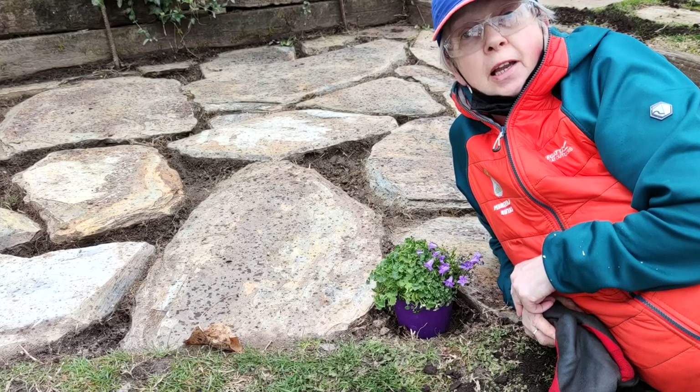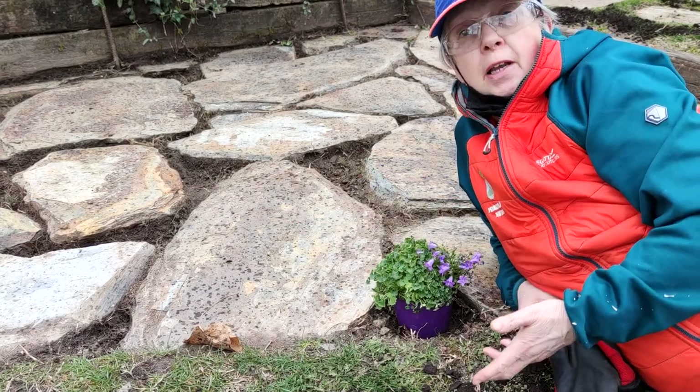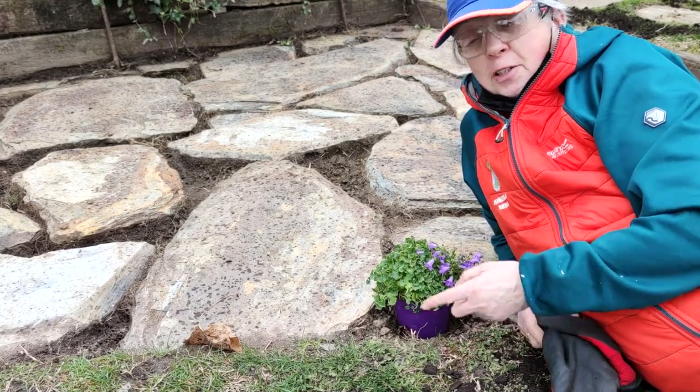Now I am going to be planting Campanula as just one of the three or four varieties of plants I'm going to be planting among the gaps between the paving stones. Why Campanula? Well first of all because I like it, and secondly because my mum and dad used to love it. It's always nice to bring a bit of their garden to your garden. So let's get planting.